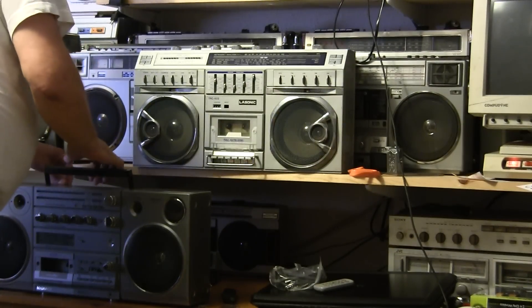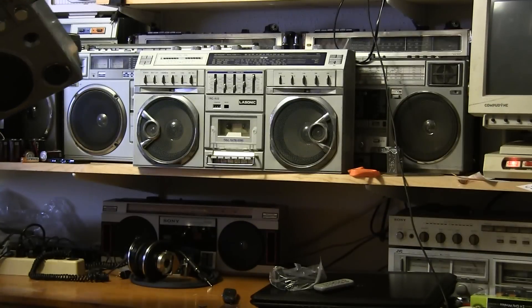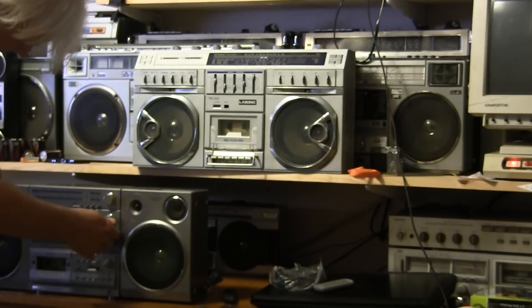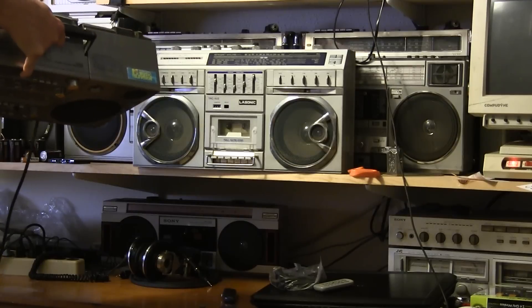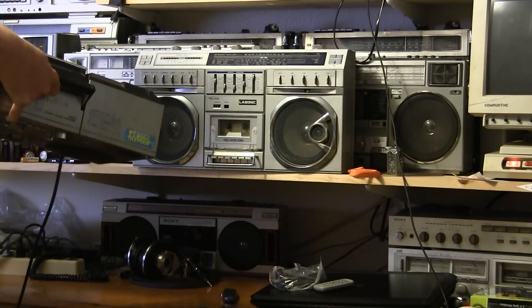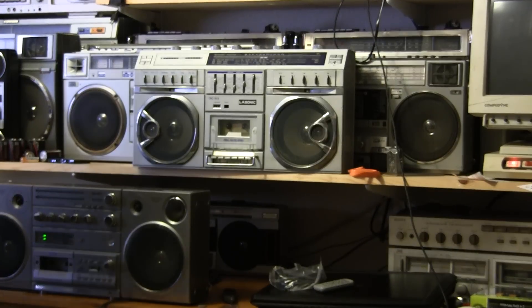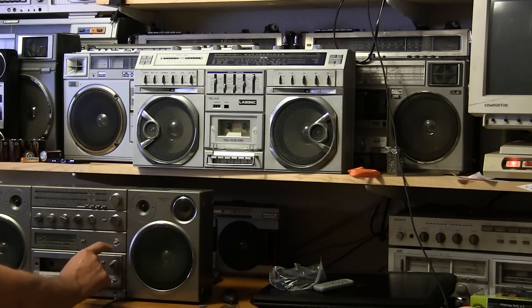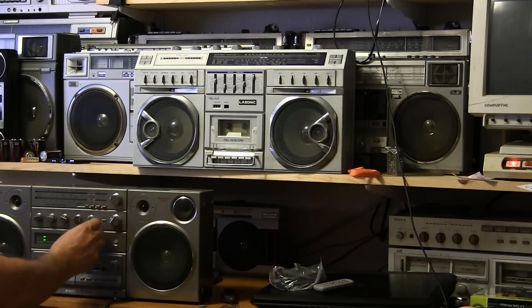I already showed you the front and rear of this thing. And I have a power cord ready. Let's make sure the volume is down. Let's plug it in. This one — it's already on. Power. It was off. Turn it on. Volume. It's on auxiliary. There's the radio.